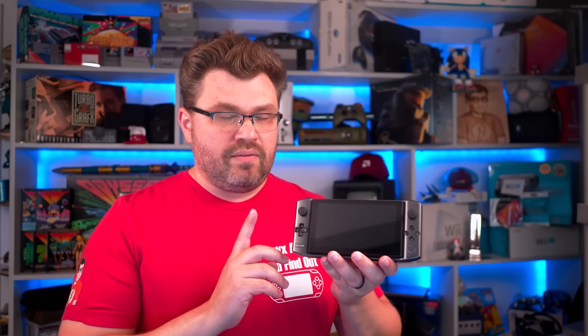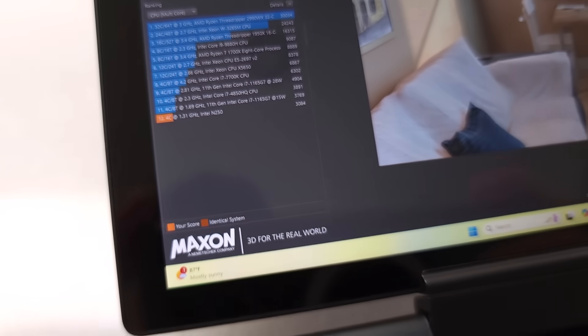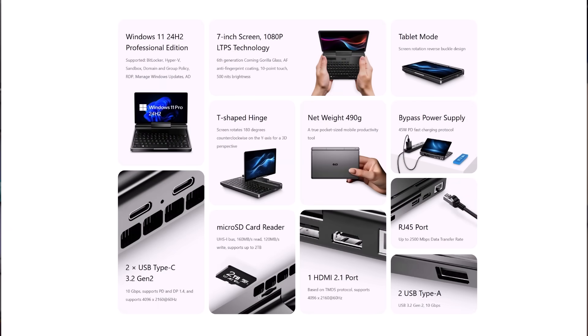This APU is actually pretty nifty. In a lot of ways, it's very similar to the older GPD Win 3's chipset, the 1165G7, which is an older Tiger Lake chipset. When we start going through benchmarks, you're going to see that a lot, and we're also going to take a look at benchmarking games, but I want to tilt your perspective on that a little bit.